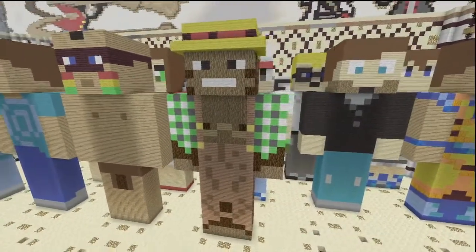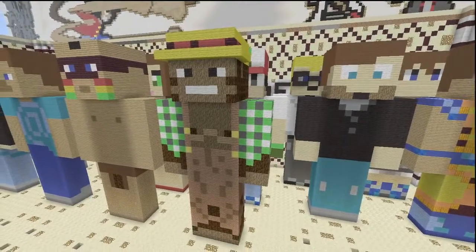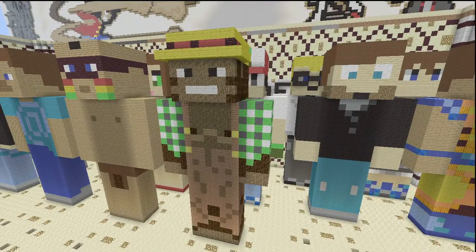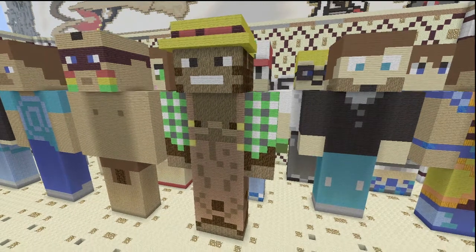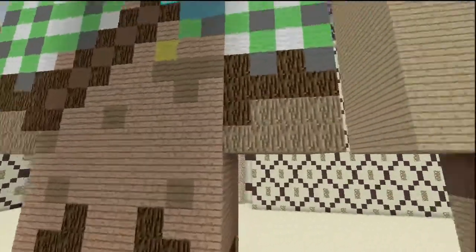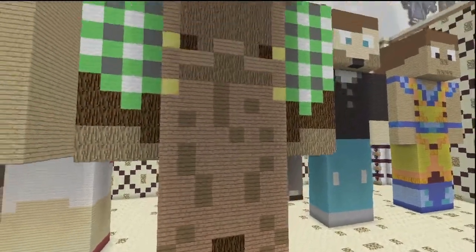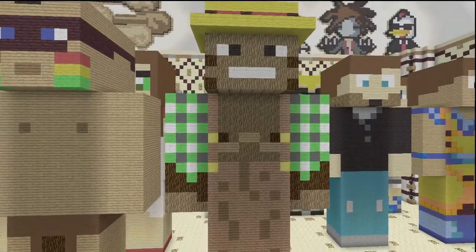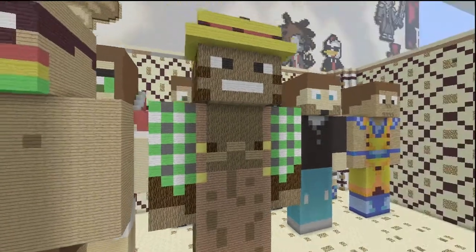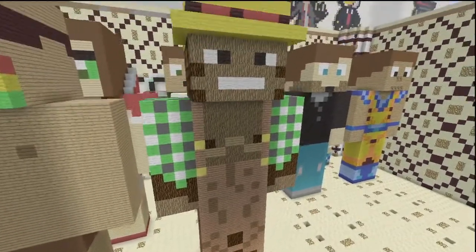This was back in the day before we had much to work with. We used every type of brown we could because he has so many types of brown on him. It was so ridiculous — I think the original one we made had like dirt in it because we didn't know what else to do. He has so many different shades of brown.